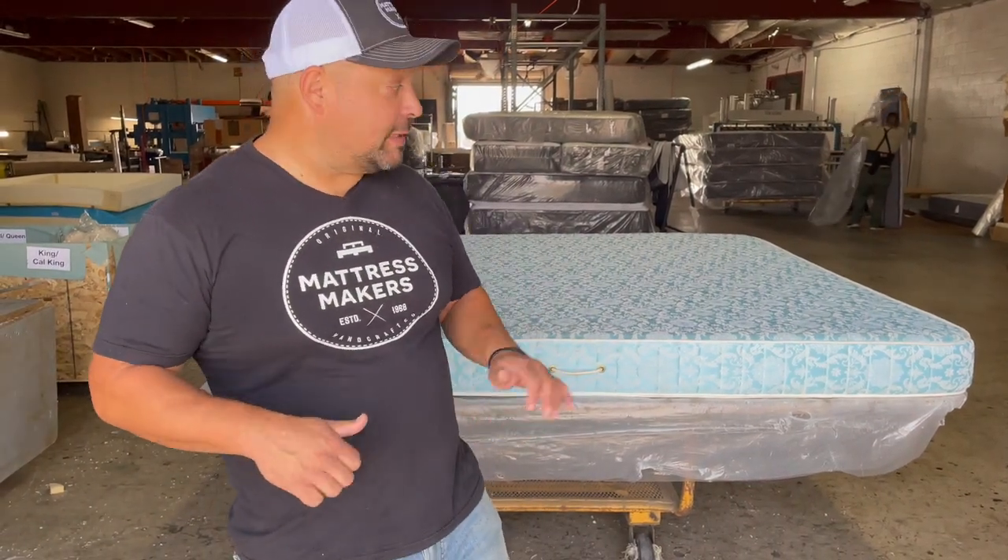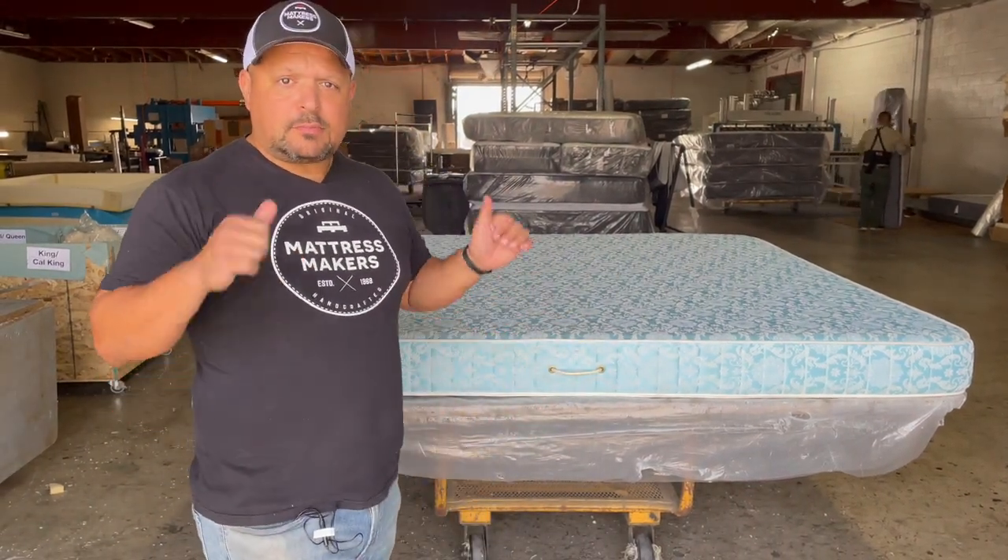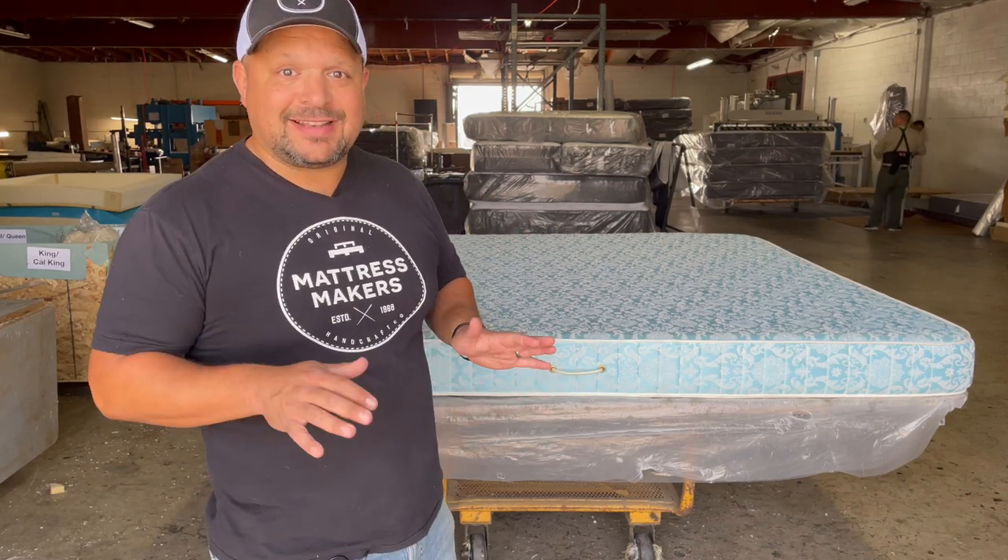This episode of Anatomy of a Mattress, we're going to take apart a 40-year-old foam mattress. Let's go.